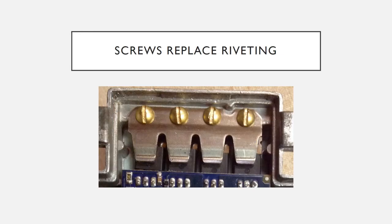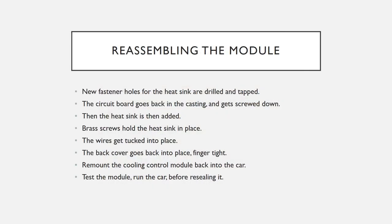This is a picture of the heat sink with brass screws connecting it to the casting and holding down the transistors firmly. By now you should have the old seal removed from the casting and the back plate so they go together easily. Put the circuit board back in, screw the three screws back in place, and then screw the heat sink down on the transistors.